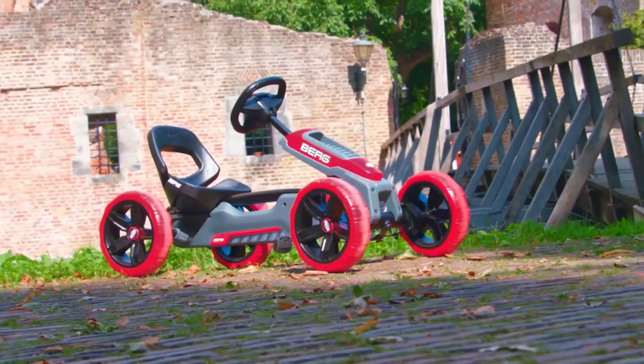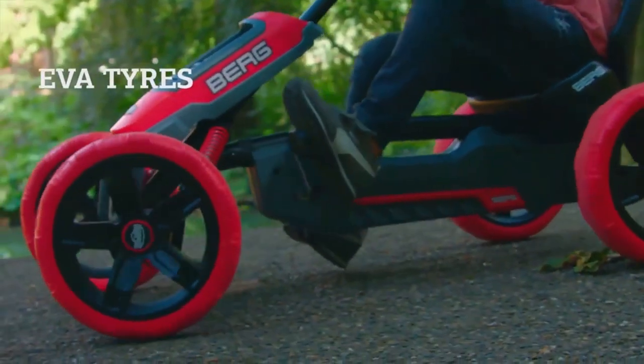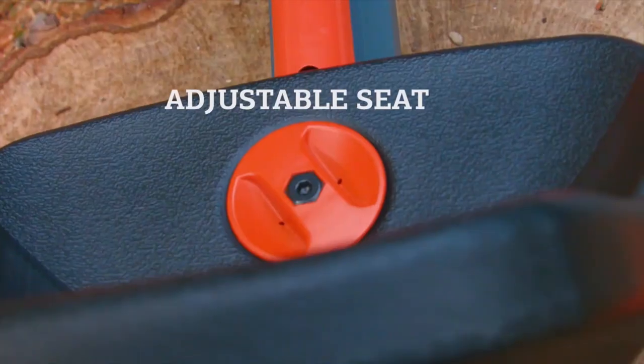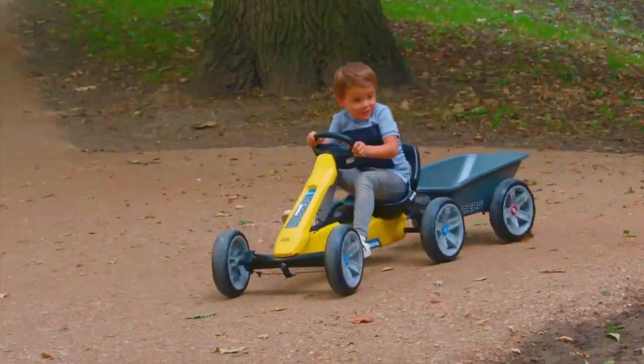The design features a low bucket seat and front spoiler. EVA tires make driving these cars enjoyable — EVA tires that never go flat. The bucket seat is easily adjustable for added comfort.